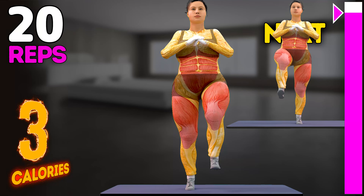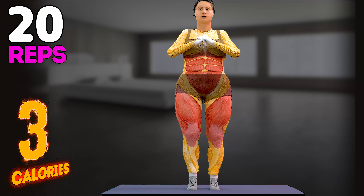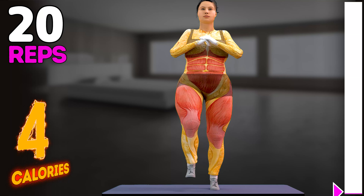17, 18, 19, 20. Let's do it with the other leg now.